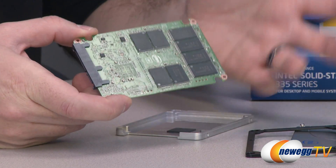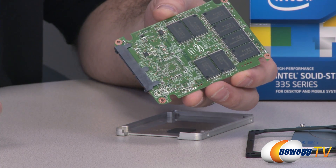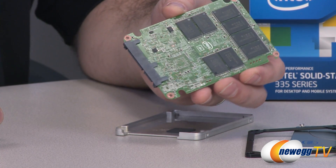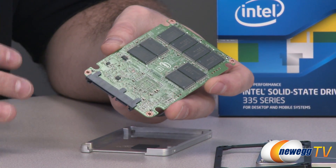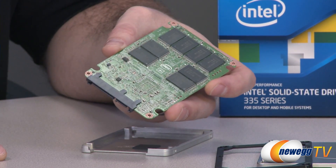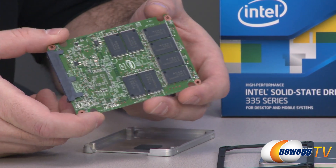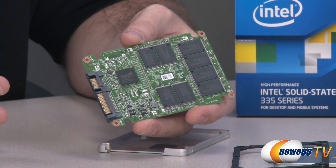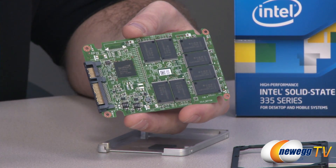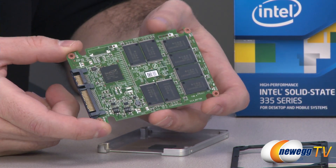Another thing I wanted to point out about Intel SSDs in general: I've had the privilege of working with several of them over time, starting with the G2, and also the 510 and 520. Intel SSDs in my experience have a really good reliability rate — the failure rate is very low. One huge benefit of going with Intel is that you're going to get performance over time without worrying about the drive failing.